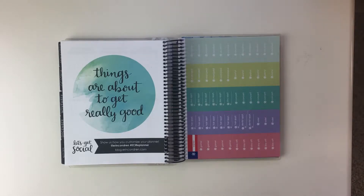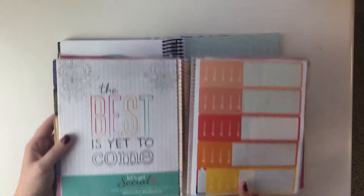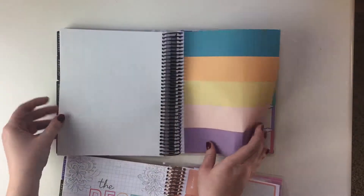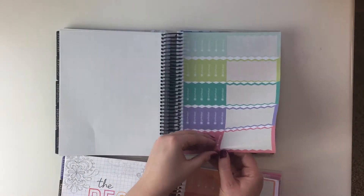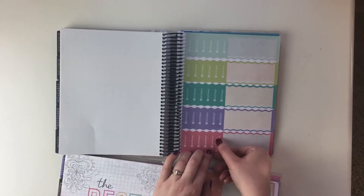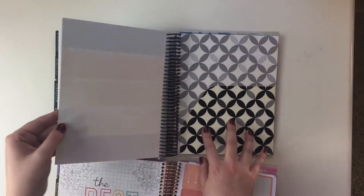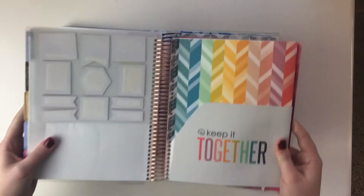The planner still has preprinted stickers and plain ones. The cool new thing this year is that some of them are cut to look like a banner on the end, which is really cute. You also get some plain sticker sheets, which is great.